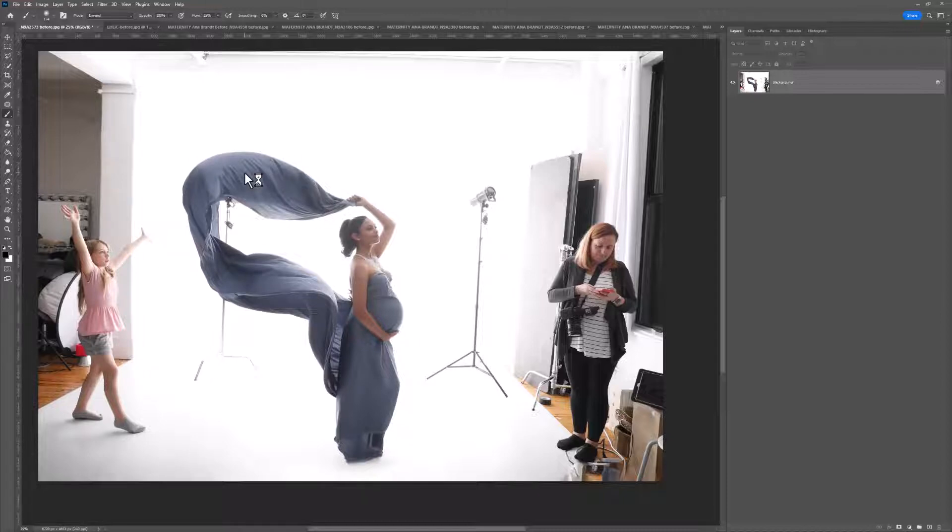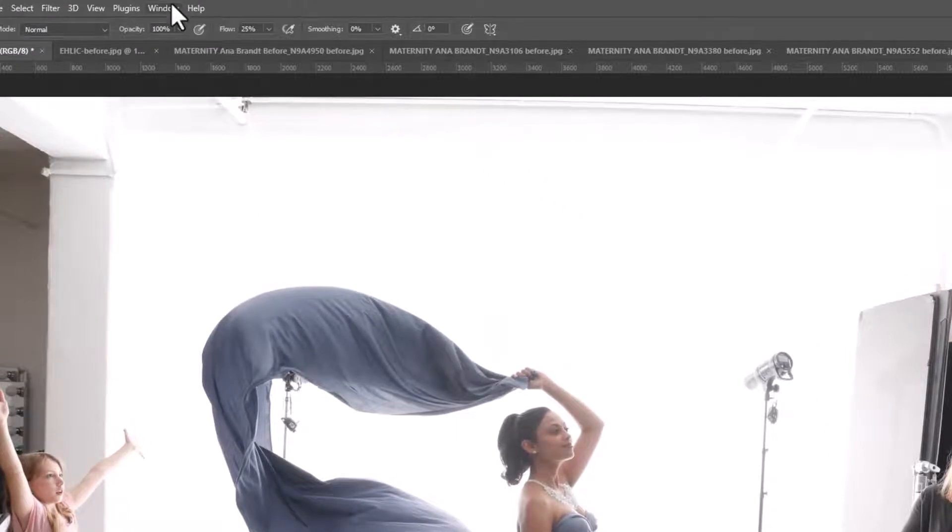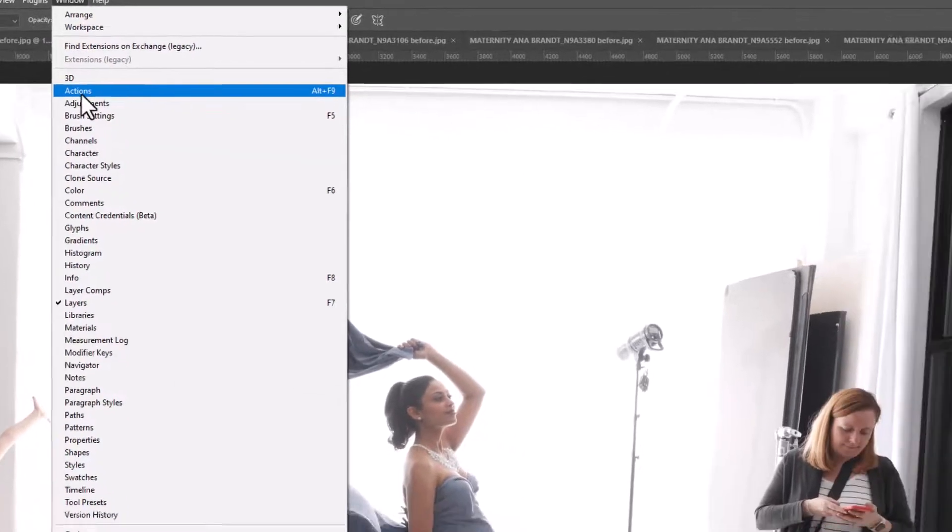These actions will work in Photoshop Elements, but not all of them will — a few will give error messages. You're much better off using this on the full versions of Photoshop, ideally Photoshop CC which is the more recent version. If you can't see your actions panel, come up to Window and click Actions.